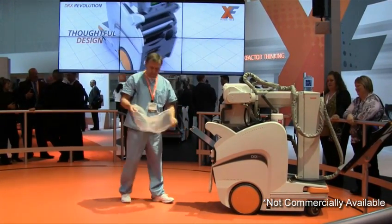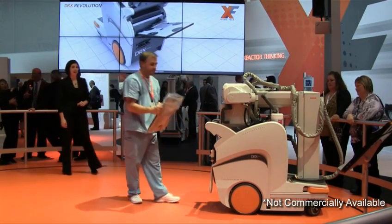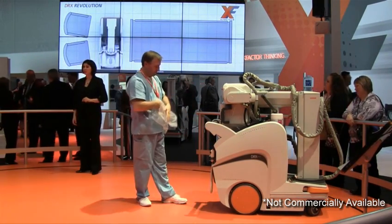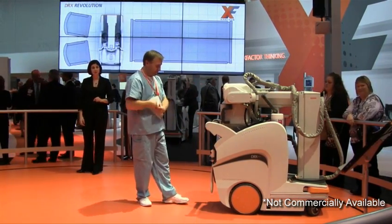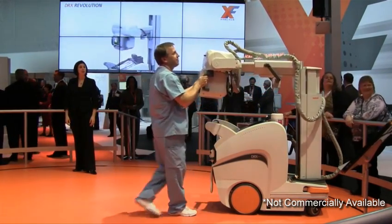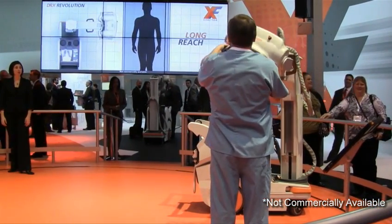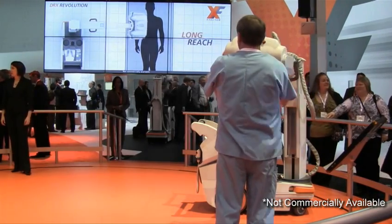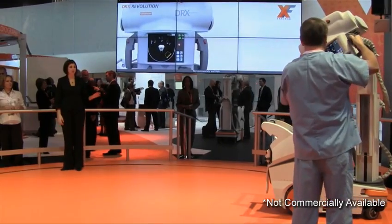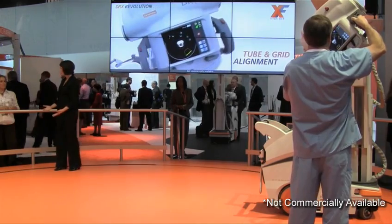The DRX Revolution will feature a ground-up design attending to every detail, like this holder intended to provide an extra pair of hands for bagging the DRX detector. A crowded ICU room won't be a challenge — the column will be designed to extend to a working height with a long tube head reach for quick positioning even in the most crowded rooms. We plan to enable adjustment of tube head positions with an all-release button, the same as in a radiology room. We are developing innovative software for the DRX Revolution aimed at precise tube and grid alignment, which encourages the use of grids.